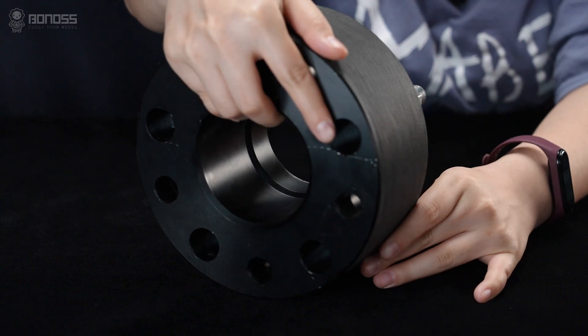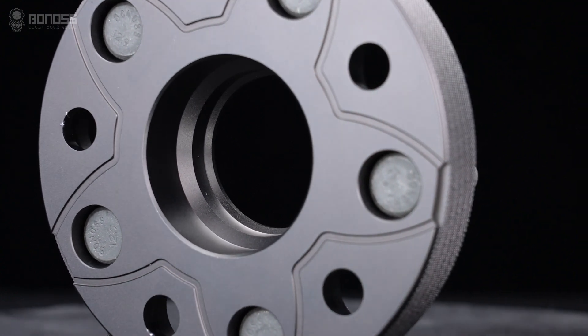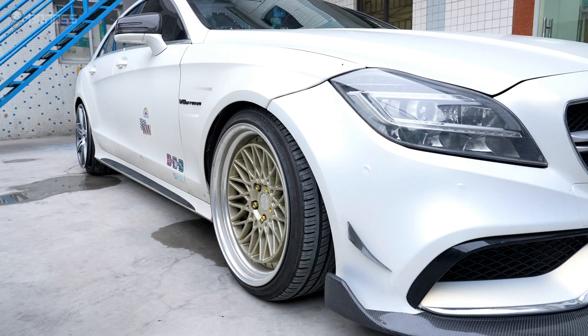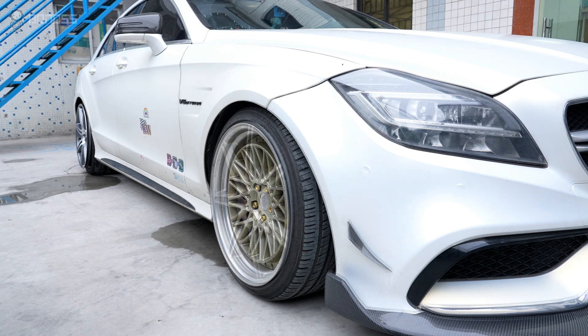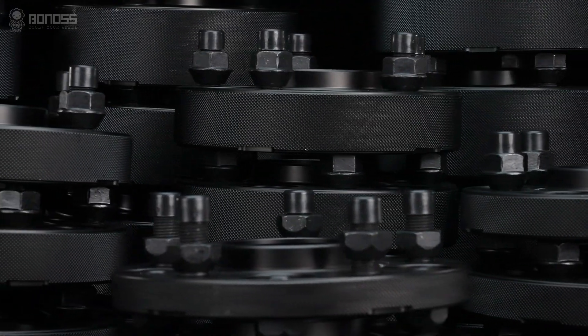Compared with common spacers, the multi-stage Hub Sentry design makes the installation more fitted and safer. The Bonoss Fold Bronco Sport View Spacers can also be used as wheel adapters with different bolt patterns, providing wheel owners with more choices.